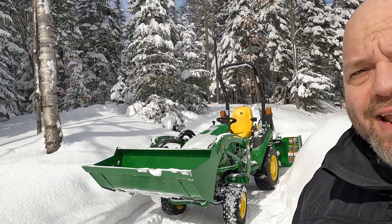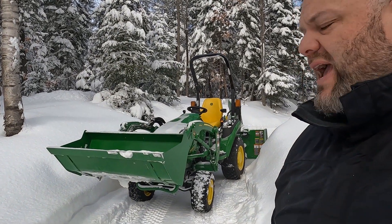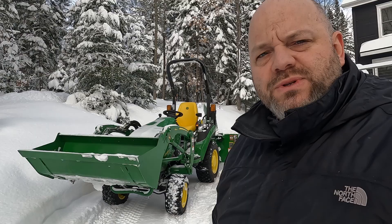Je suis en train de déneiger et je me suis pris dans ma côte. Pas autant que la dernière fois, mais je suis arrêté. Si vous avez vu ma dernière vidéo où j'étais vraiment pris et Frédéric est venu m'aider à me déprendre, il m'a montré un truc que c'est nono — je n'ai pas pensé par moi-même. C'est vraiment l'expérience qui fait ça.